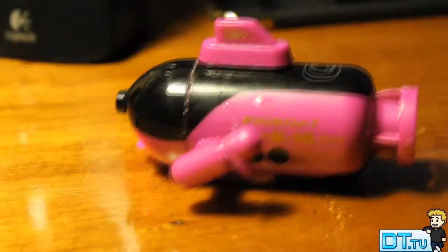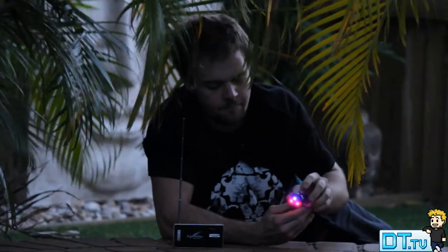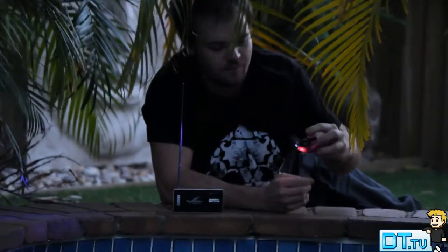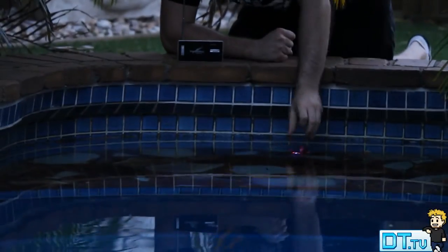The submarine has a travel time of about six to eight minutes, but in my experience I noticed it did last a little bit longer than that — I probably got about 10 to 15 minutes out of it. The charging time is about 10 to 15 minutes and that's definitely on the money.